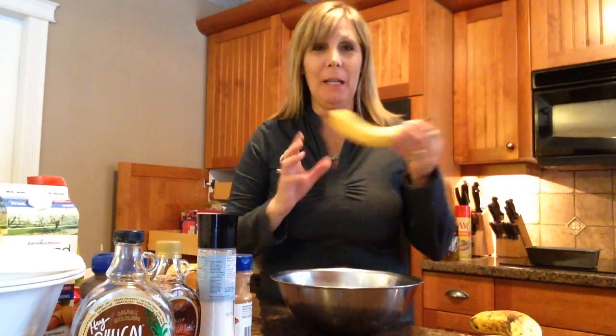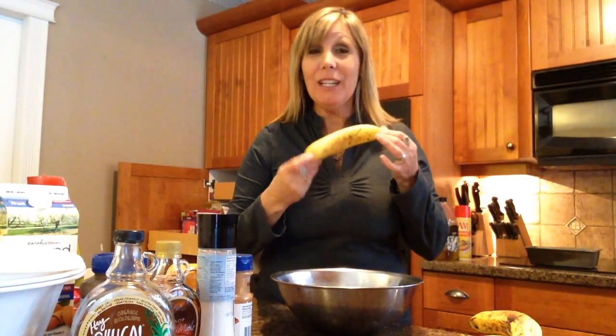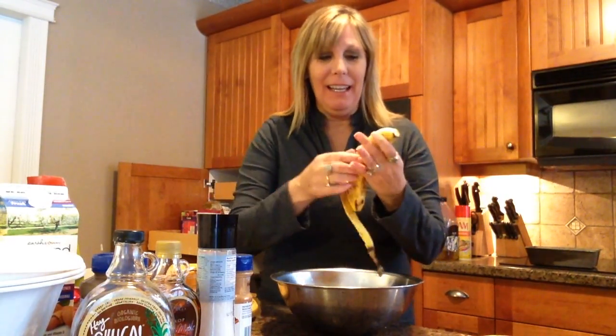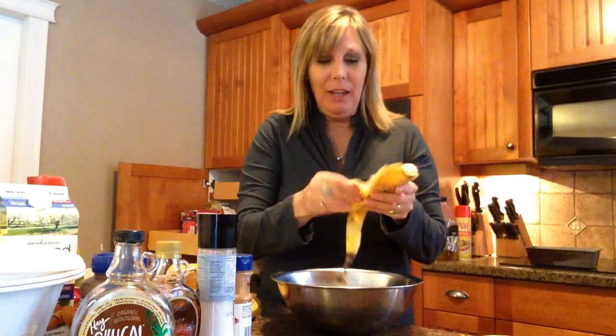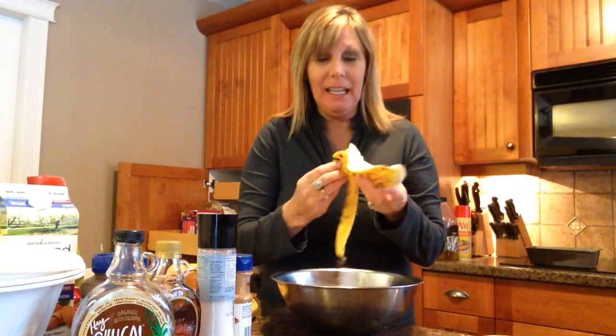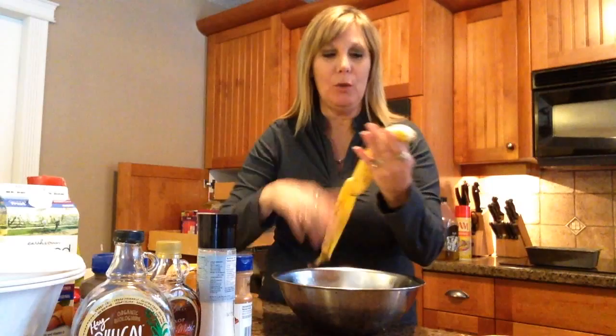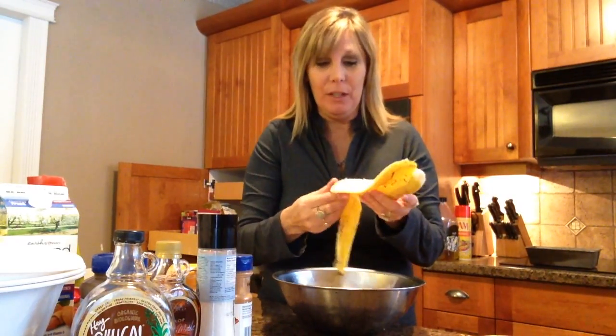Today I'm going to make homemade banana bread. The first thing that you're going to need is overripe bananas. I'm going to use four for this recipe.